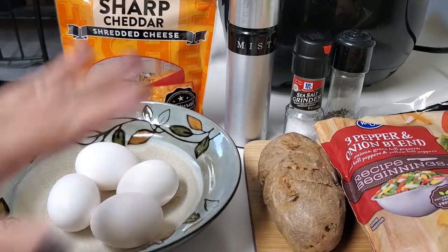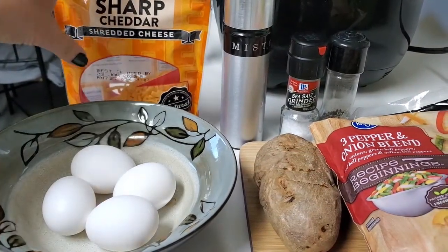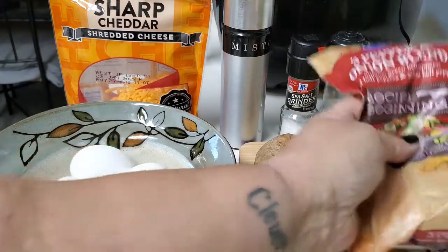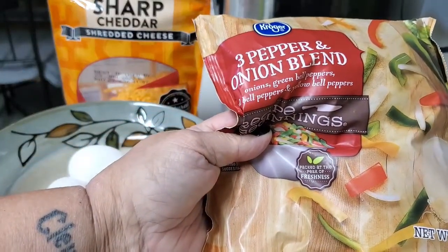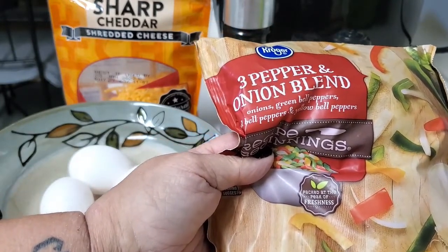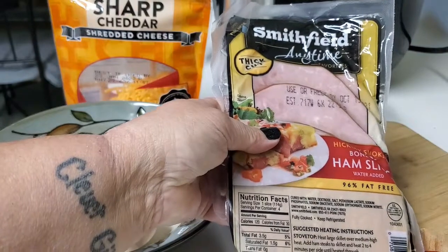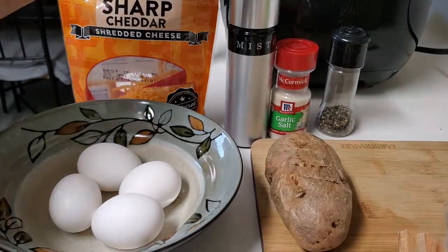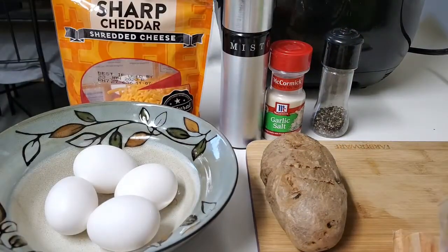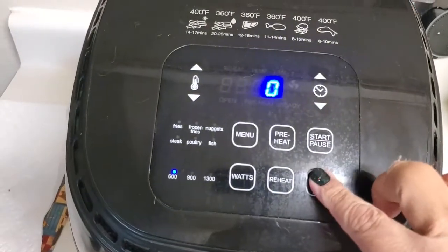For this recipe you'll need four eggs, some shredded cheese, a baked potato which I have cooked in the air fryer already at 350 degrees for about 40 to 50 minutes. I like to use frozen veggies — it's just me and veggies go bad, so I tend to get frozen ones and they work just as well. I also have some sliced ham — I'll use two ham steaks — garlic oil in my misto sprayer, garlic salt, and pepper.